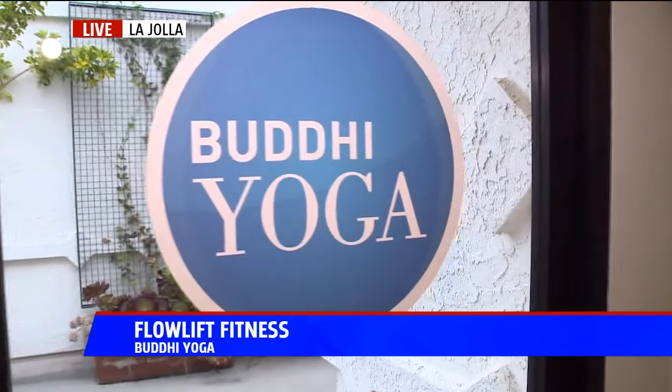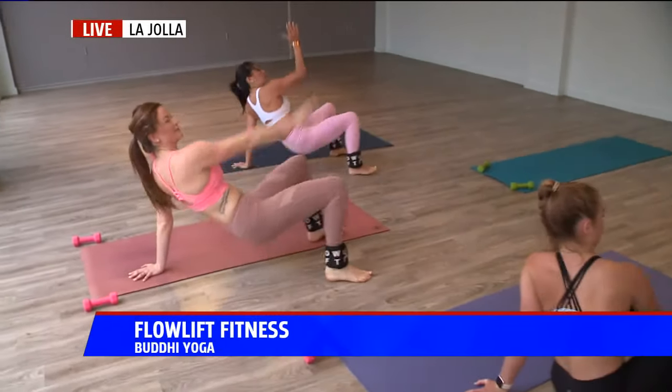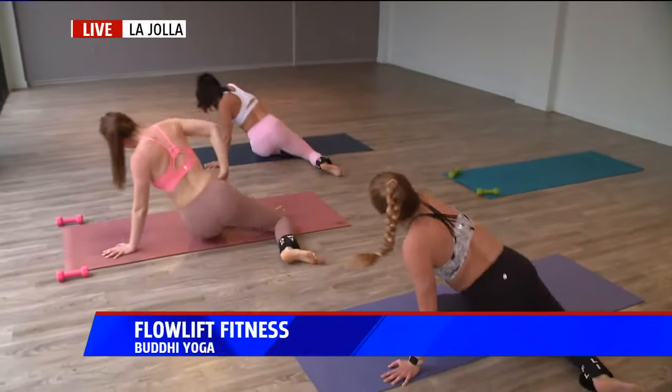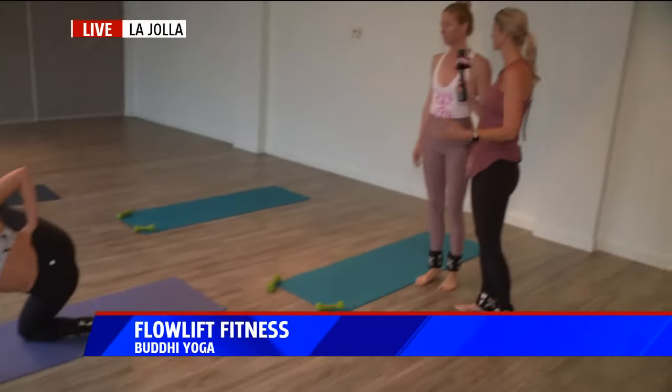The clouds have been hugging the coastline — it's very gloomy — but let's beat that June gloom. Let's get into our summer bodies because San Diego summer is coming, it cannot be avoided. And yes, we are at Booty Yoga. As you can see behind me, they are doing the Flow Lift Fitness, and I'm joined right now by Amanda, the owner and co-creator of Flow Lift. Let's talk about how this workout sets itself apart from other workouts.